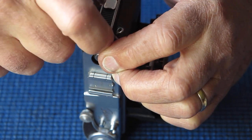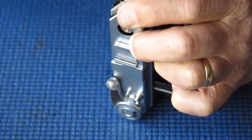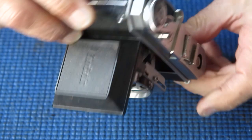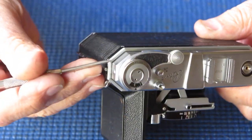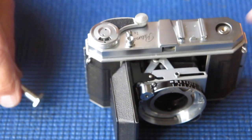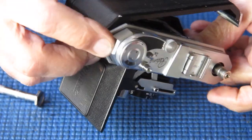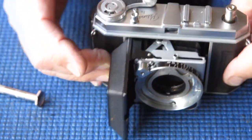These chrome screws are shorter than the chrome screws used on the Retina 3C type cameras. At one end it doesn't make much difference, but at the other end, if you were to use a longer screw it will pass straight through the bracket and it will interfere with the film advance, and you won't be able to get things to move correctly. So if you have to replace one of these two chrome screws, make sure one of the originals goes back in at the film advance end.